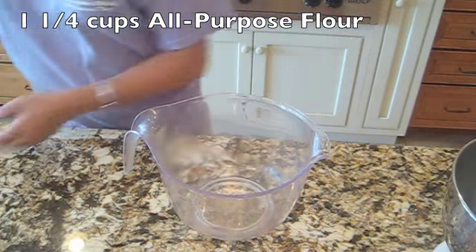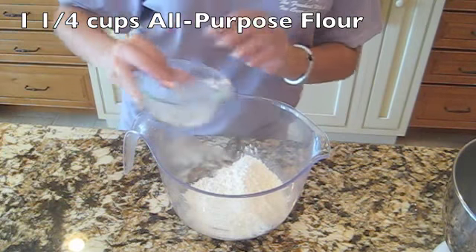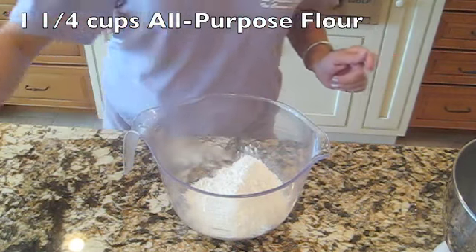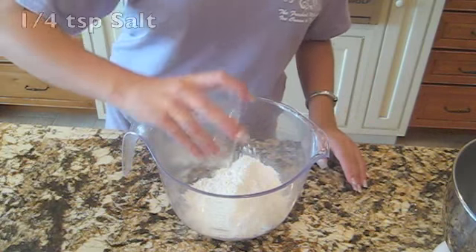First we're going to whisk together a cup and a quarter of all-purpose flour, three-quarters of a teaspoon of baking powder, and some salt.